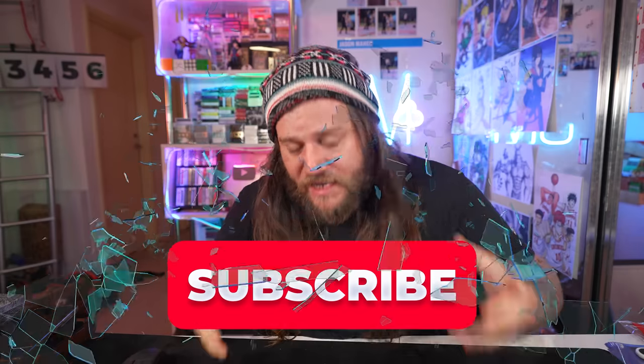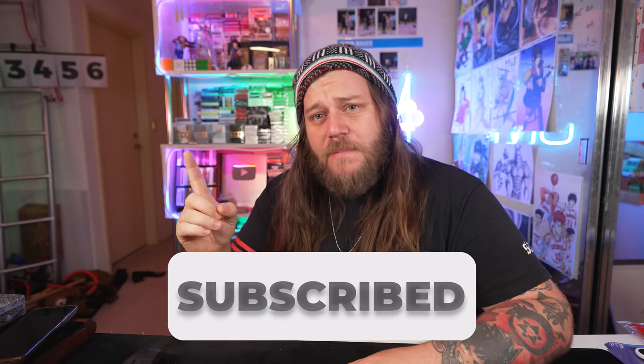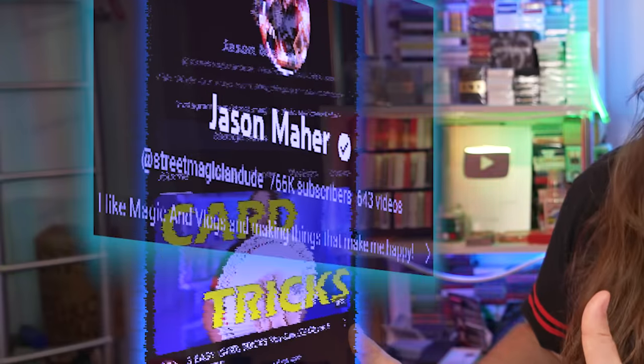Before we dive into the tutorial, make sure that you smash like if you haven't already and subscribe. With all our powers combined, I could get to 1 million subscribers. The number just continues to grow and it makes me happy.